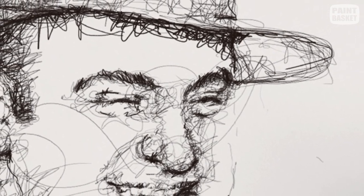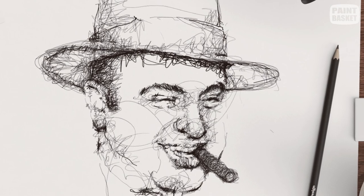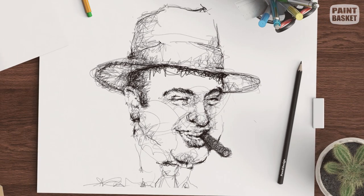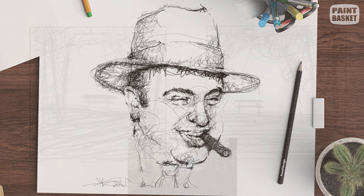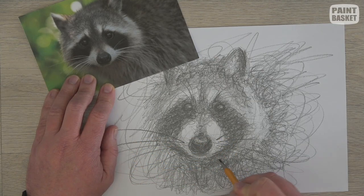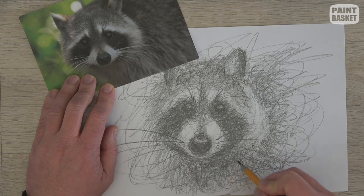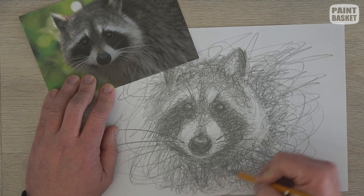Scribble drawing is when you draw using random-looking scribbles on the paper, but together these scribbles form an image. This loose sketching style is perfect to practice your eye-hand coordination in order to draw more accurately. It also works great when you want to test different compositions before committing to a final design. Scribble drawing also helps you get your head around the tonal values and textures in a scene before you start a bigger drawing.